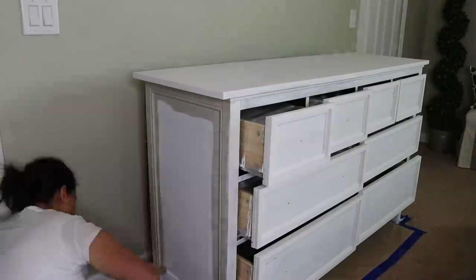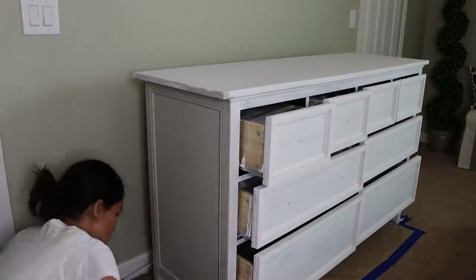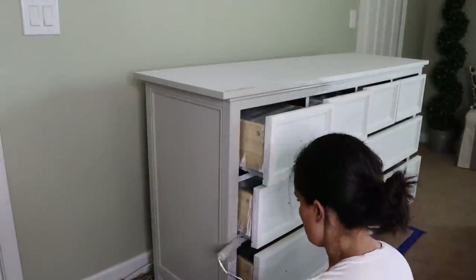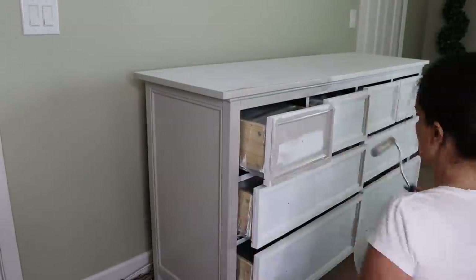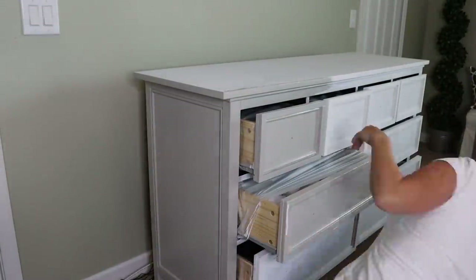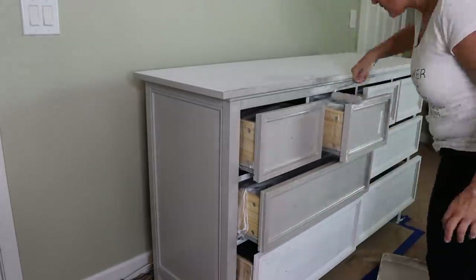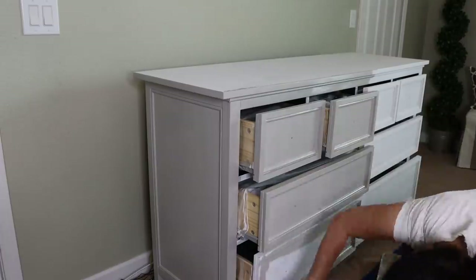Then I added two coats of Dorian Gray paint which I had mixed at Home Depot — I believe it's a Sherwin-Williams color. I promise I didn't get a single drop of paint on my carpet or my clothes; everything worked out just fine.